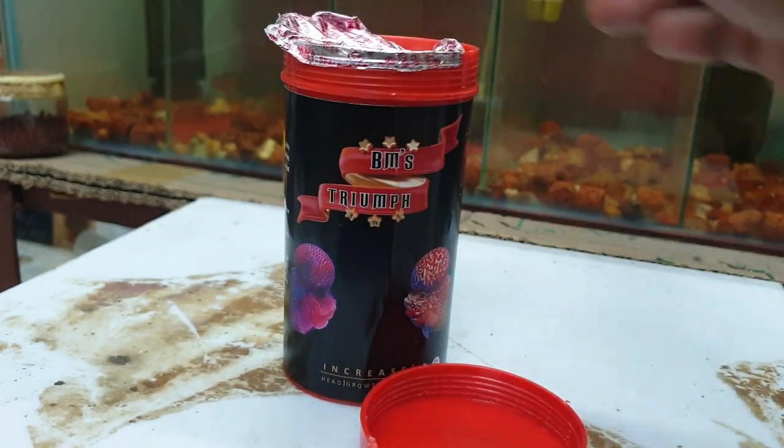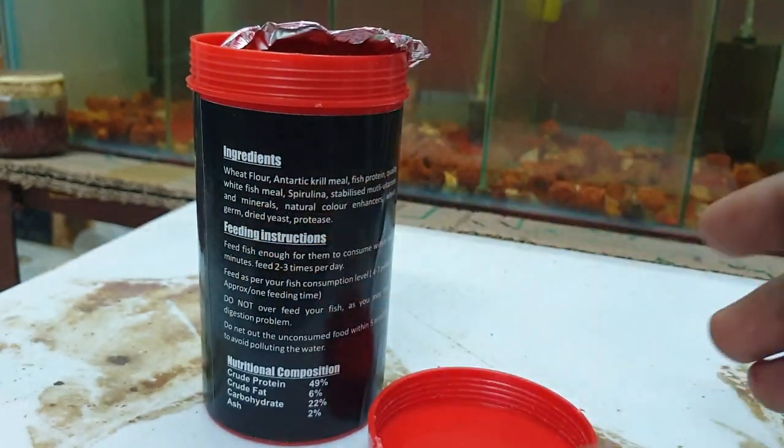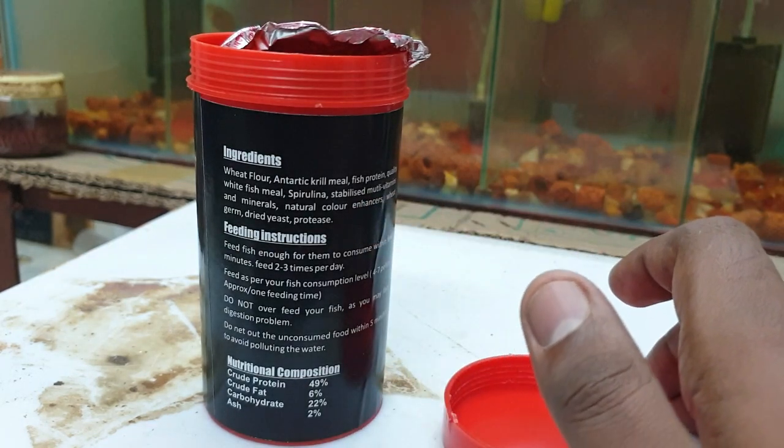In the market, there is a premium range of ingredients costing 600–700 rupees. In this food, there is Antarctic krill, which is a good idea.